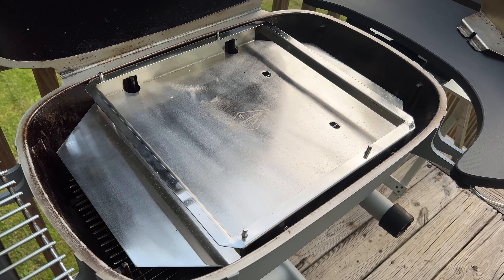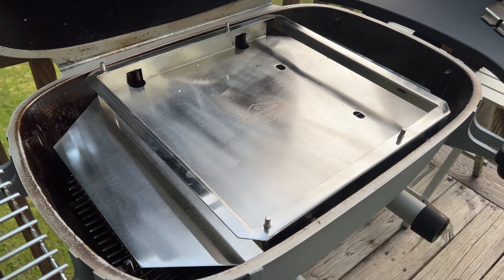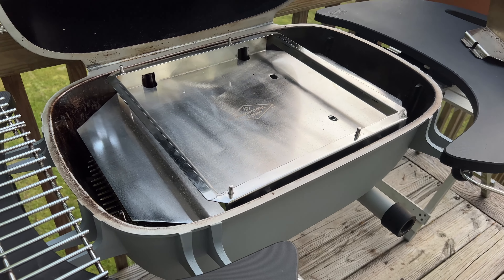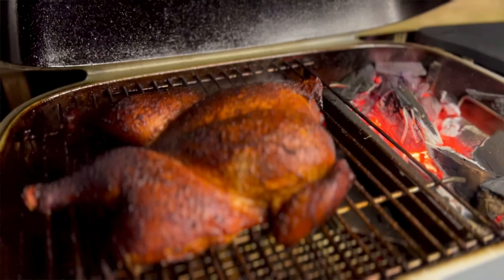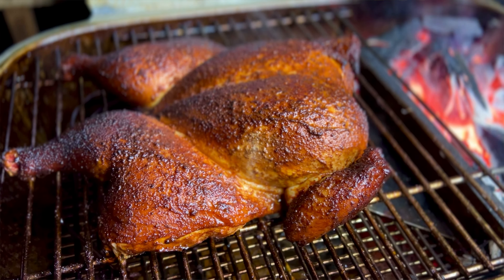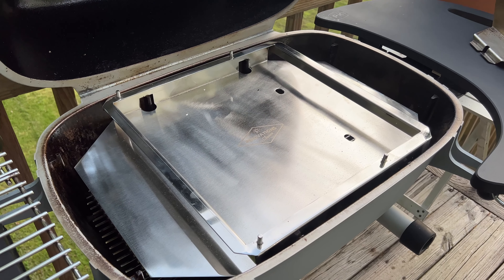Tonight will be my first run using the Game Changer by Innovations By Chance. This is an insert for my PK360 that will allow me to use the entire cooking surface and will serve as a deflector. Last night I smoked a chicken and was kind of disappointed that I could only do one chicken, so tonight I'm going to do three. Let's see how it works.